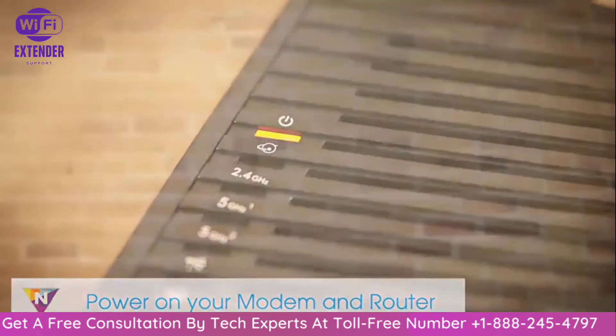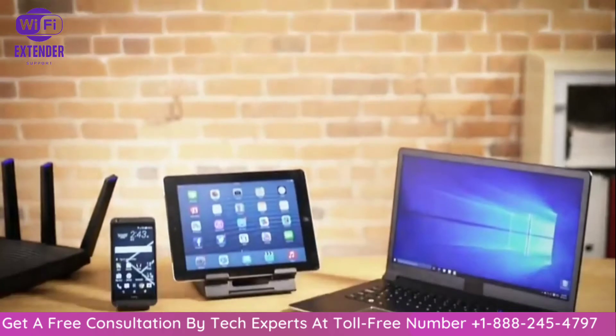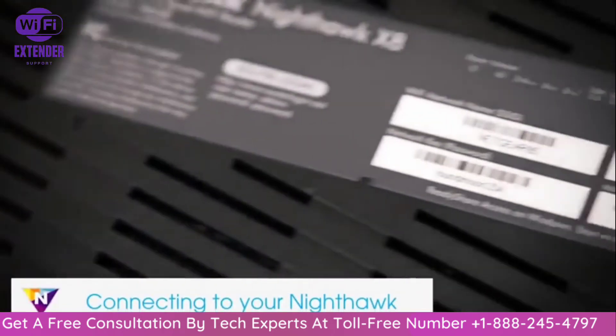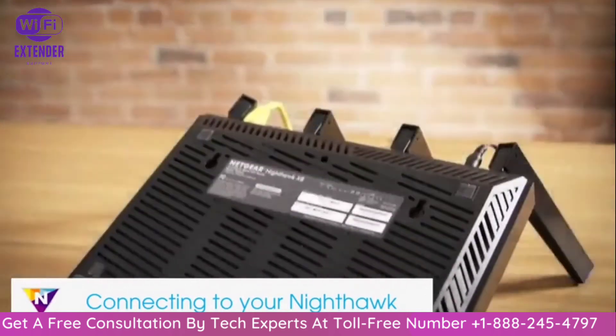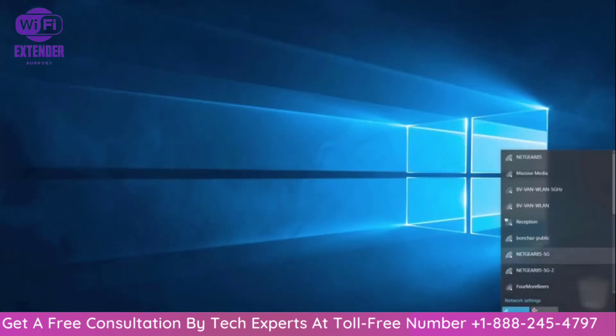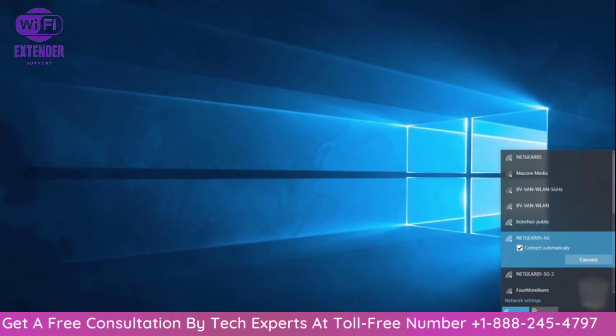You can now set up your Nighthawk router wirelessly with a smartphone, tablet, or laptop. The pre-configured network settings for your Nighthawk router can be found on the bottom of the device. Find the unique network name in the list of available Wi-Fi networks and select it, then type in your unique network key to connect to the network.